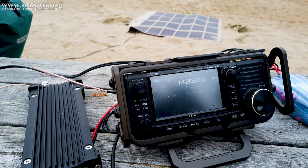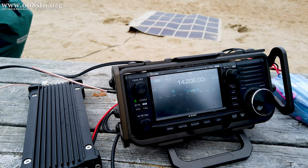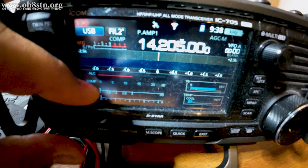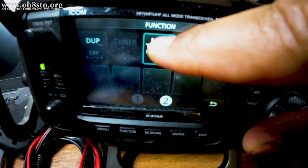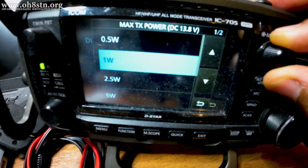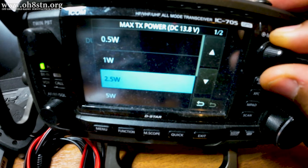When we want to set up the 705, we have to take care because the 705 has different settings depending on whether it's being powered with its internal battery or from an external supply. The first of these settings is the output power. We can find this setting by selecting Function, Menu 2, and selecting Maximum Transmit Power. The options are 0.5 watts, 1 watt, 2.5 watts, 5 watts, or 10 watts.